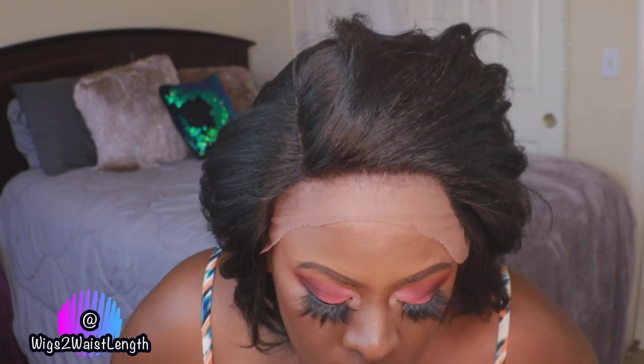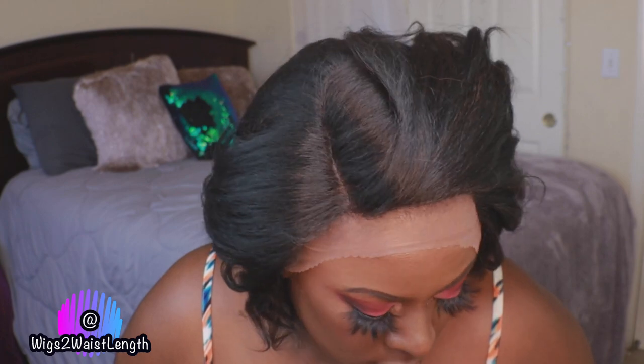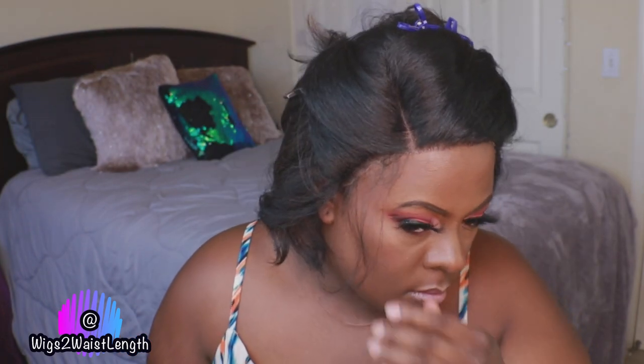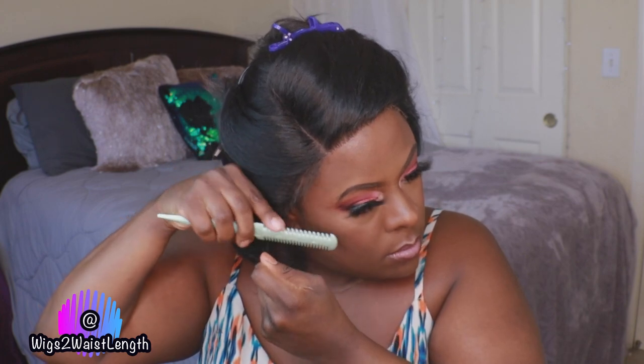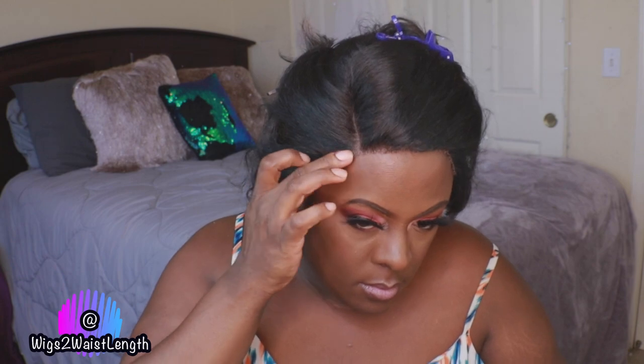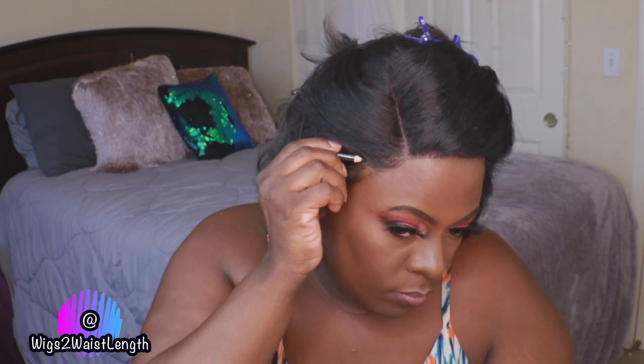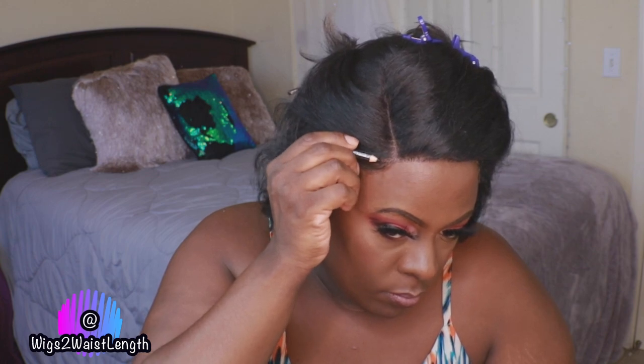For that reason I'm going to go in and create some subtle baby hairs. I say this every video: if you're not comfortable with baby hairs, do you, boo. But for the sake of making this look as natural as possible, I did go in — swoopity swoop. I'm also going to use just a little black pencil to cover some of the lace that was showing.